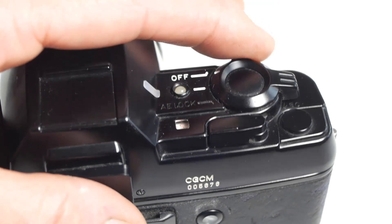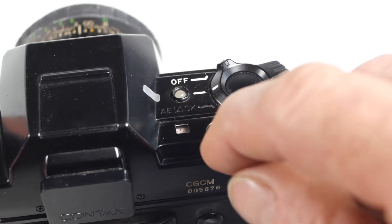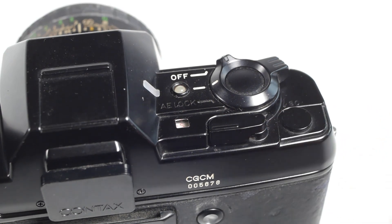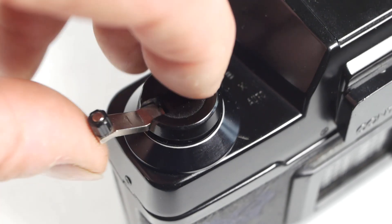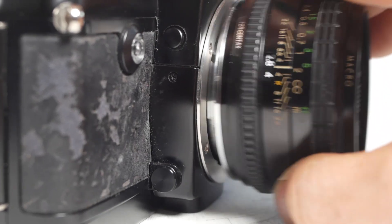As far as controls go, we have the on-off switch with the shutter button in the middle. The shutter would be fired from the oscilloscope or the hinged hood assembly, and you'd probably only use the shutter button when loading a new film. Behind that is the rewind release button hidden beneath this lever. The frame counter is in this little window, and the exposure mode selector is blanked off, as is the hot shoe.